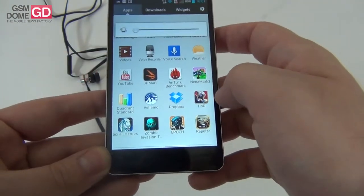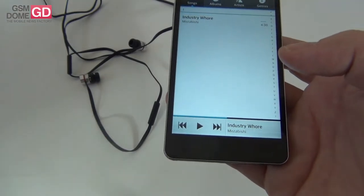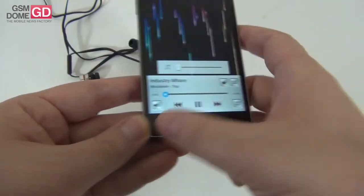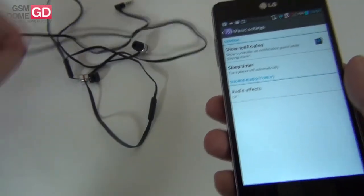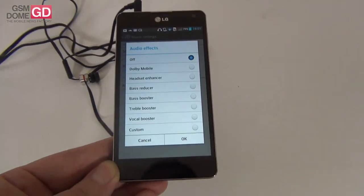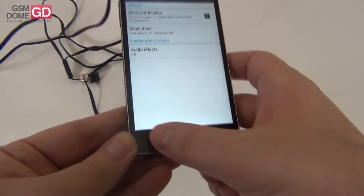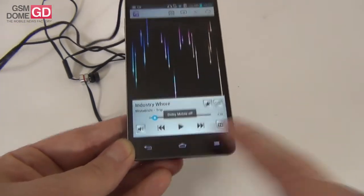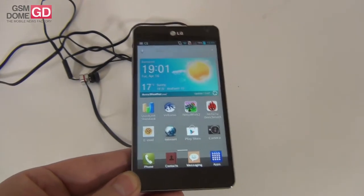Let me show you the music player that comes with the device. Here are the settings that require you to connect the headphones to benefit from some customization. With headphones connected, audio effects available include Dolby Mobile, Headset Enhancer, Bass Reducer, Bass Booster, Treble Booster, Vocal Booster, and Custom. There's also a special Dolby Mobile option. Overall, the audio experience is pretty well taken care of — excellent bass, excellent clarity, no distortion, and a music player with interesting settings.